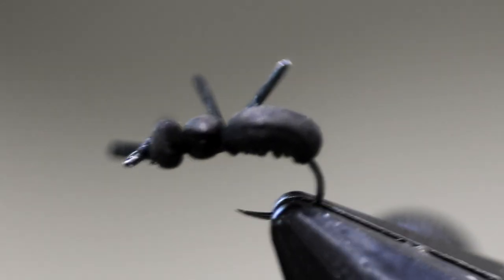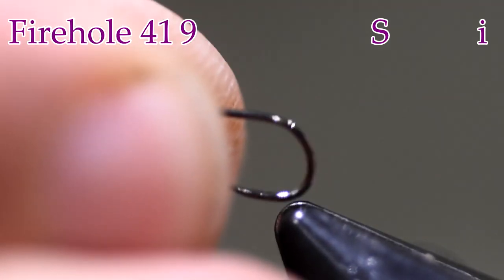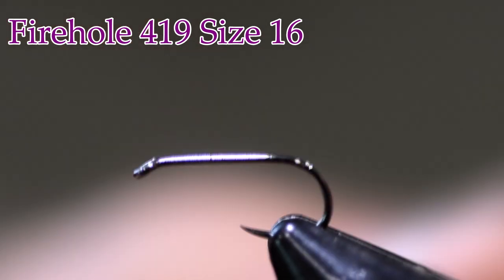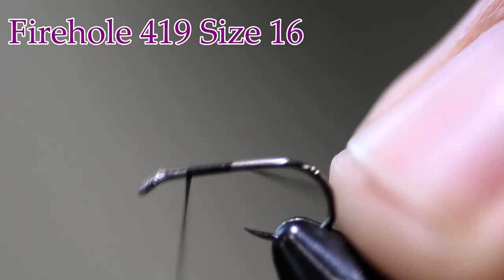Here we see the foam ant in the vise — let's get into tying it. It's really pretty simple. For a hook, I'm going to start out with a Firehole 419. This is a size 16 hook. It's a nice size to tie — small enough yet big enough that it's easy to work with. You can tie it a little smaller if you want to, but it's just hard to fit it all on the hook.